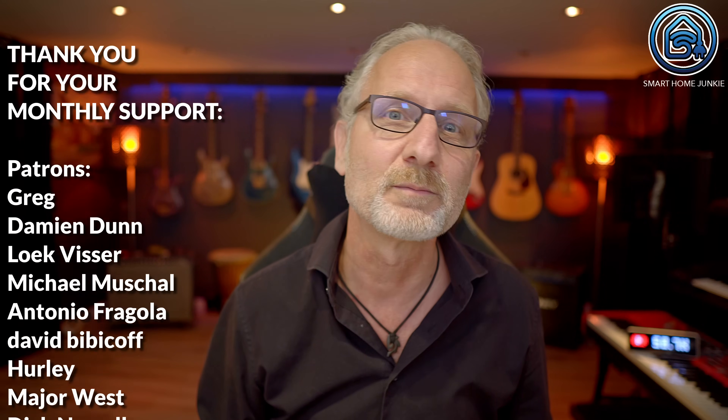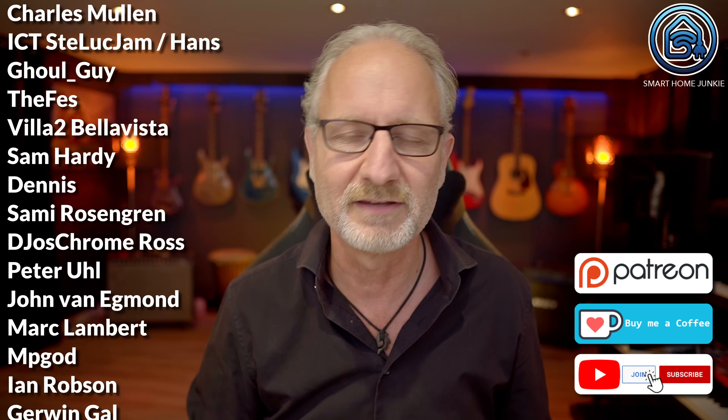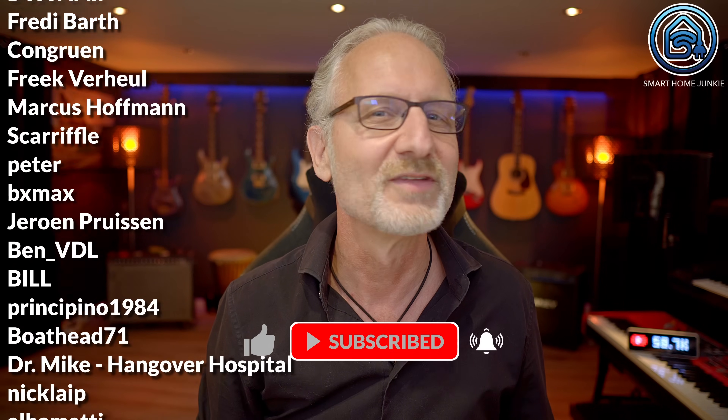Thank you for watching. If my video has helped you in any way, you can support the channel by becoming a sponsor — thanks to you, I can continue to make tutorials and reviews. You'll find links to Patreon, Ko-fi and how to become a paid member of my channel in the video description. Don't forget to give this video a thumbs up and subscribe to my channel if you haven't already. I'll see you soon in my next video. Bye bye!